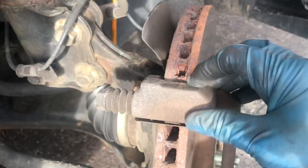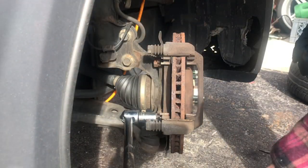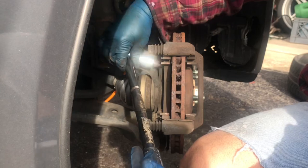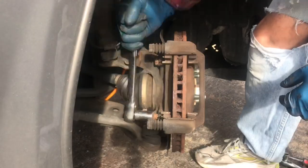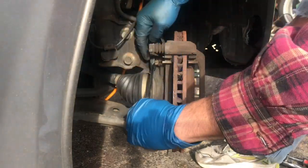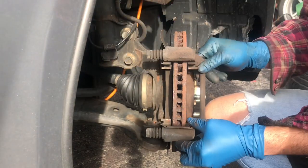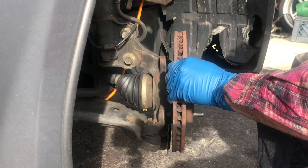You want to take off this bracket in order to take off the rotor. You need to take off this bolt and this other bolt right here — that's 17 millimeters. I'm using a breaker bar to break this one loose. This one up here I'm going to have to use the wrench because this bolt is in the way. Now you can take off the rotor — you gotta bang it.